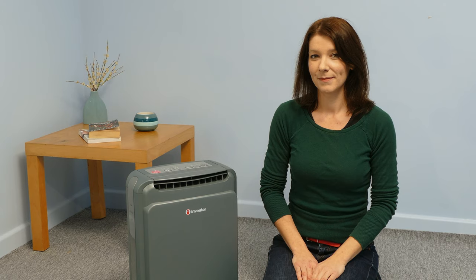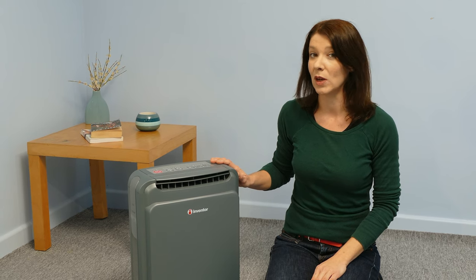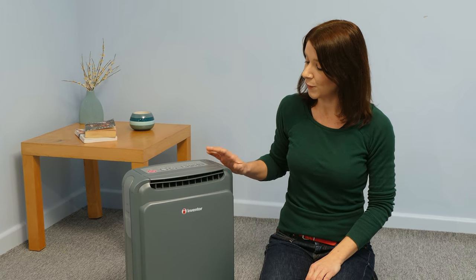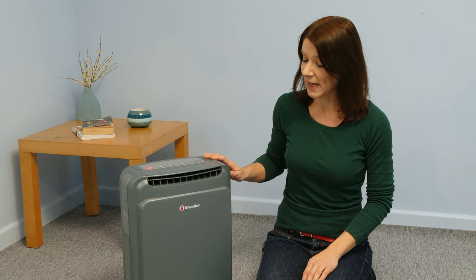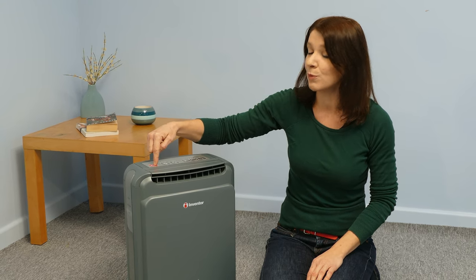Do not apply any water on or into the device while cleaning, as this may cause rust, insulation deterioration or electrical shock. Always keep the unit in a vertical position when operating, moving or cleaning. If the unit is misplaced or tipped or you see any water leaks, switch it off with the power button and remove the power supply.